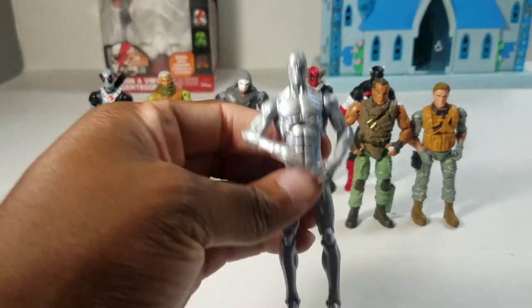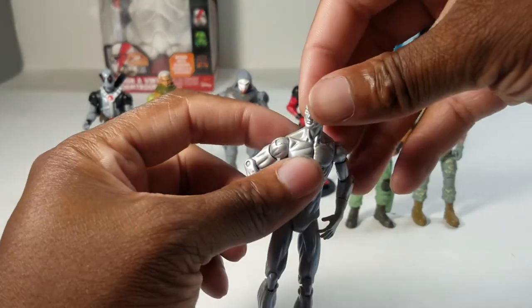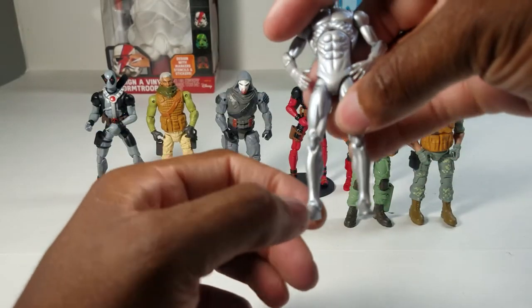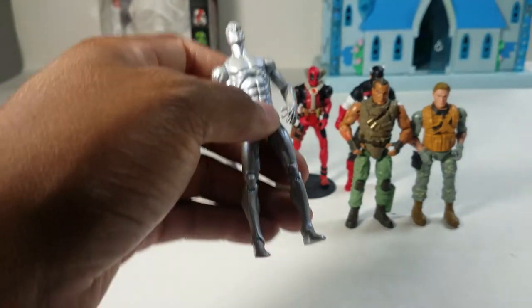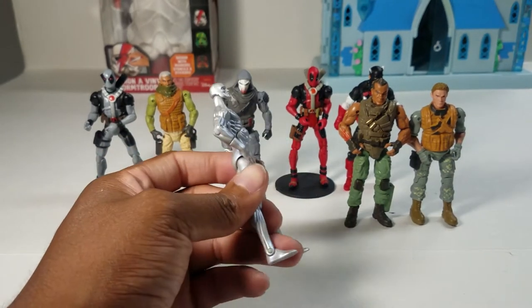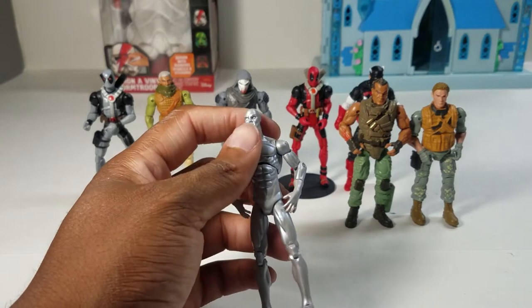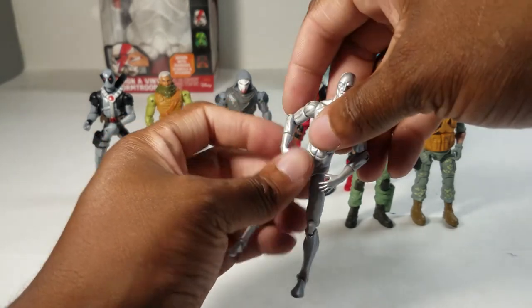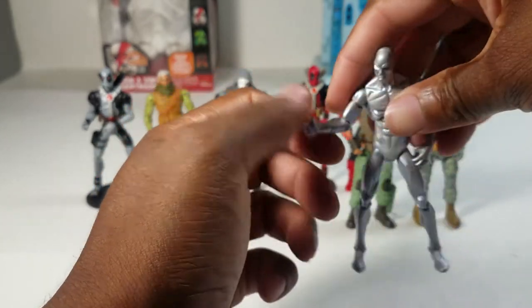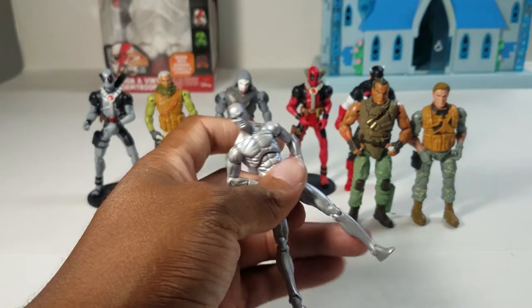Next we have Silver Surfer — no script, no skateboard, no surfboard for this guy. I have a Marvel Legends Silver Surfer — the Toy Biz version — and he's one of my favorite figures. This one is fine, just a chrome-colored dude. Once my painting skills improve I might make him more metallic. He has weird wrist articulations halfway up his forearms, which is odd but it is what it is. Got him from Debbie.